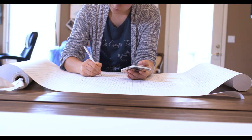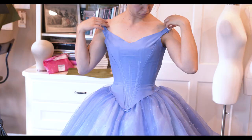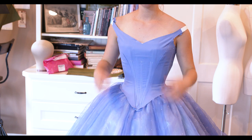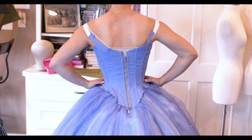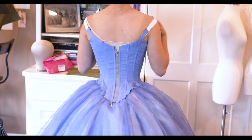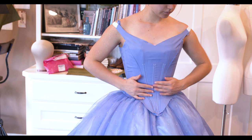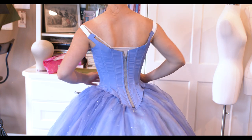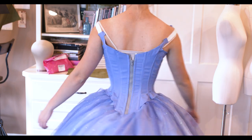After that, it was on to mockup number two. This time I assembled it as if it was the final bodice — I sewed in the boning channels, added the elastic to the straps, and did a back closure with a zipper. I find it a very easy way to get it on yourself and give a nice even closure. I was extremely happy with the fit, and with just those small adjustments, I decided to go on to the real thing.